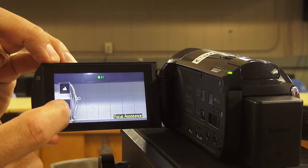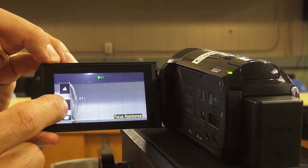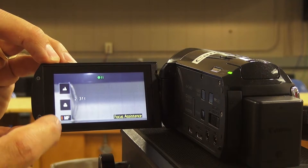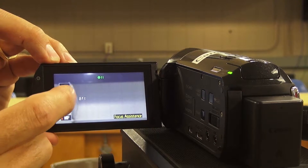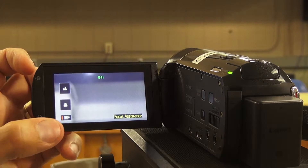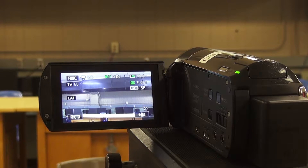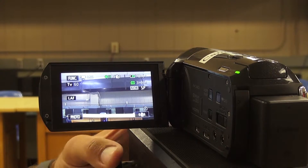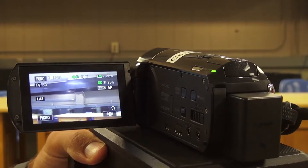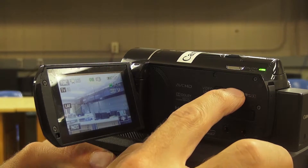Hit X to exit. The next thing to show you is exposure — right now it's set to auto exposure. If you tap the M that gives you manual exposure, and you can lighten or darken your image by tapping the arrows at the bottom of the screen. Go back to auto exposure and exit out.